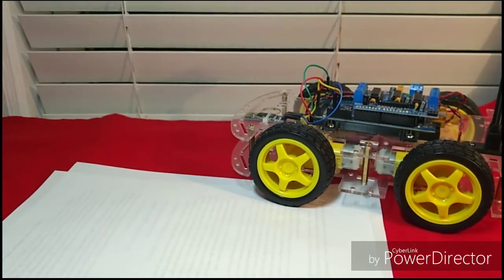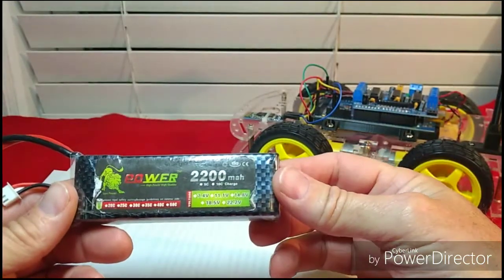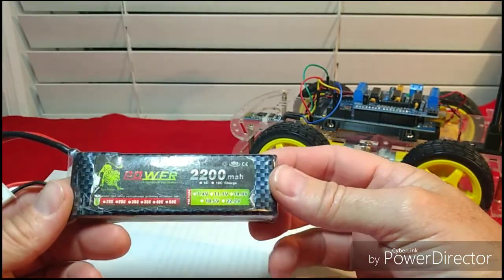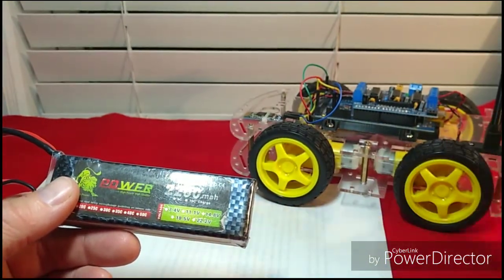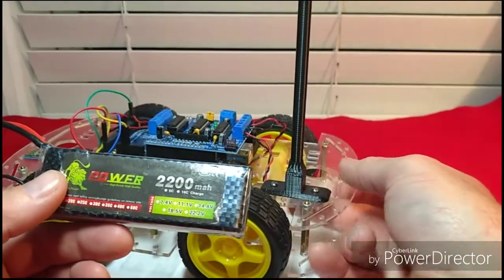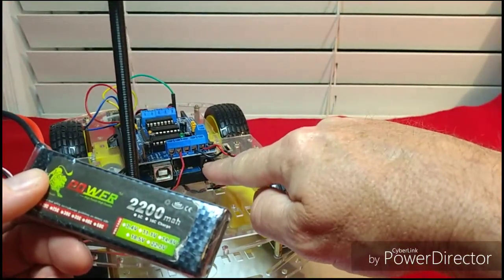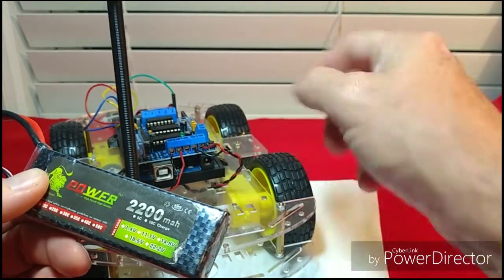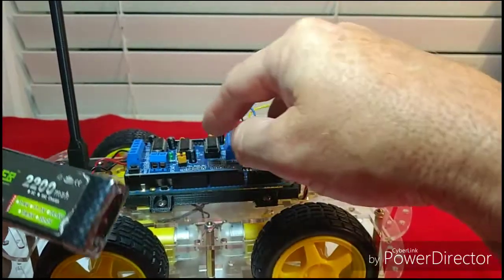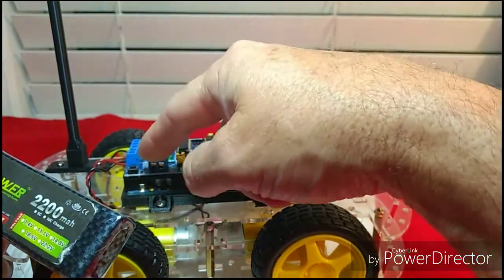You're going to need a battery pack — I have a rechargeable lithium ion battery at 7.4 volts. Your robot is going to need something in that voltage range. I use an adapter and plug it into the Arduino board; you can run power through the Arduino or through the motor control board, either way.